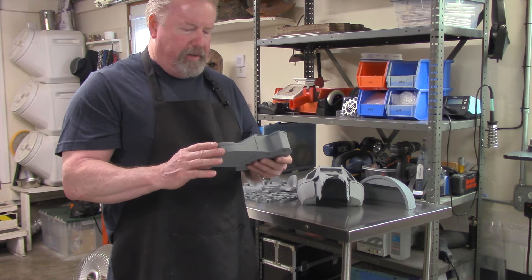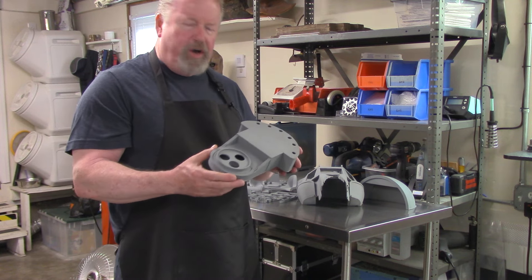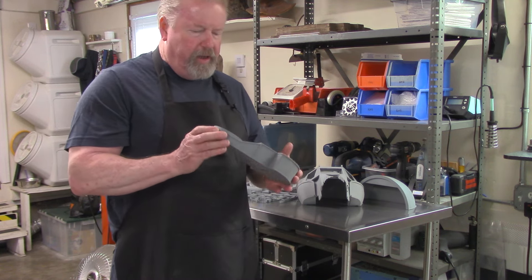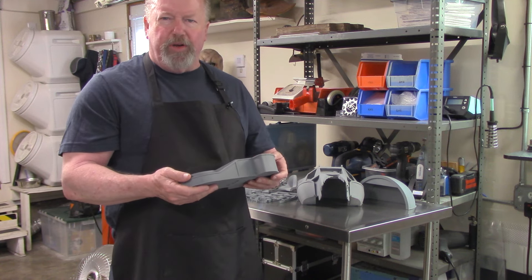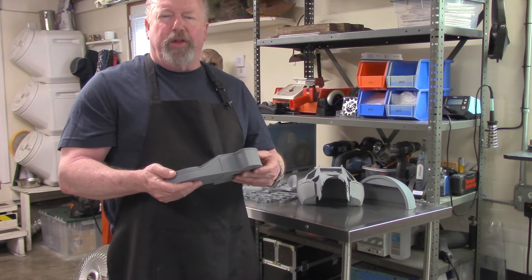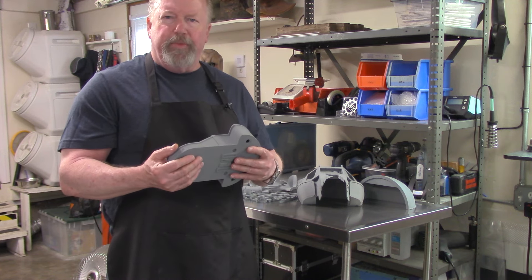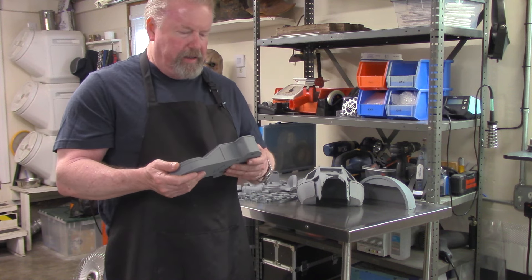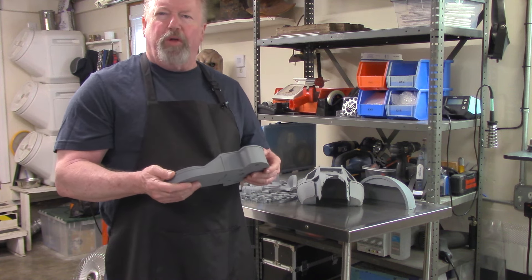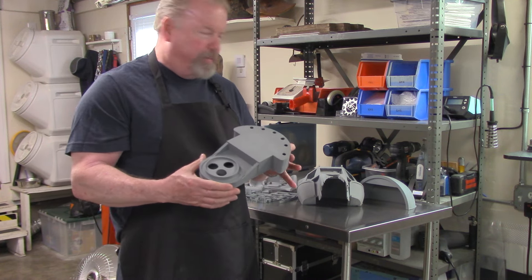This is all hollowed out and pretty much ready to go. A little bit of cleanup here and there — like any model building, it's always going to require a little cleanup, sanding, priming, filling, and painting. Very typical model building skills. But this is how it comes just right out of the box.